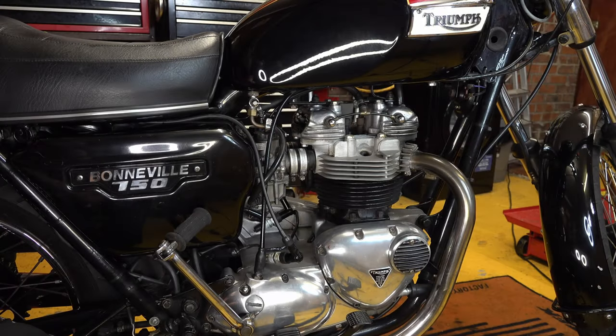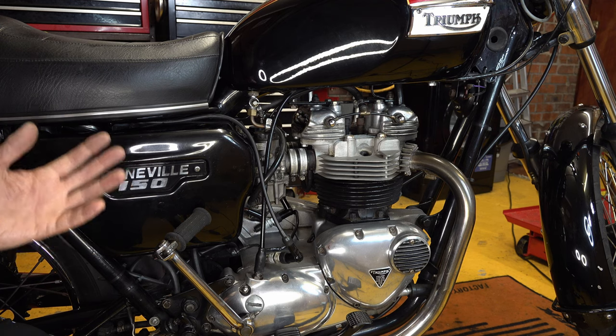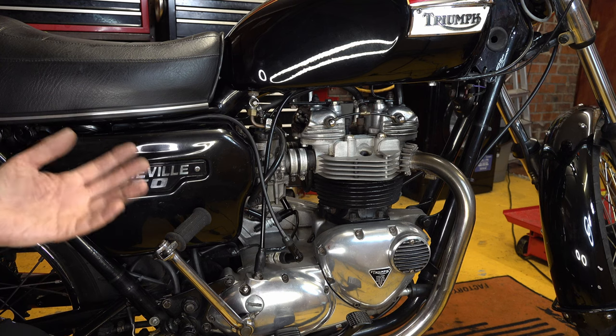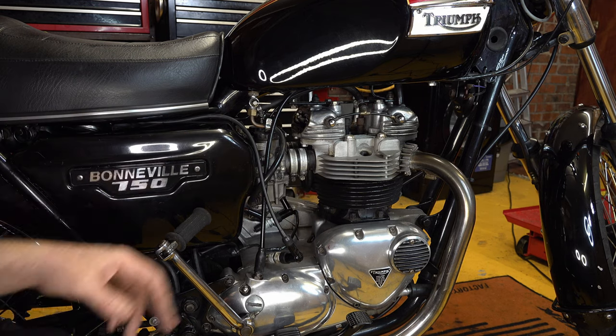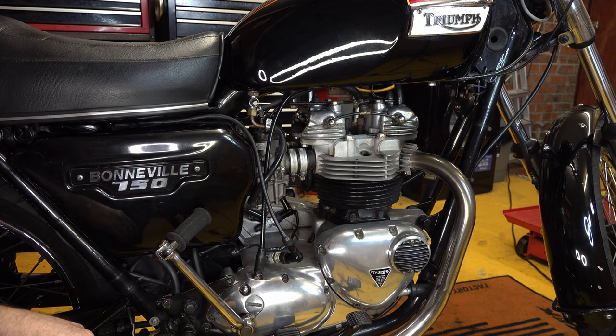In order to do the leak down test, you need the bike at top dead centre on the compression stroke, because that way the valves should be closed, so there should be nowhere for any air to leak unless it's leaking out past the piston rings, through a valve that's not closing properly, or if you've got a leak on the cylinder head gasket. That's the whole point of doing the test.